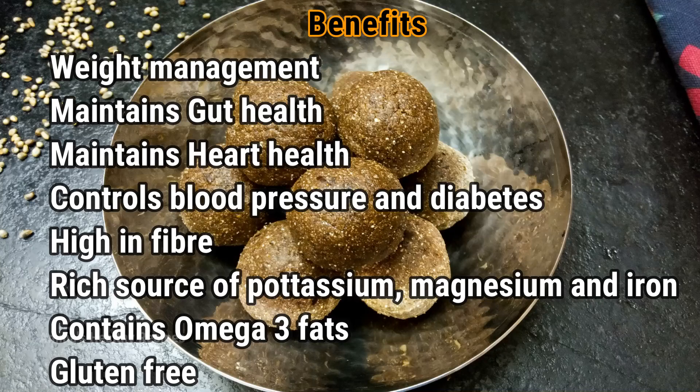It's gluten-free. The insoluble fibers present in bhajra help in maintaining good gut health. Bhajra or pearl millet is a good source of magnesium, which helps in maintaining a healthy heart. It contains omega-3 fats and helps in reducing bad cholesterol. It also contains potassium and magnesium, which help in controlling blood pressure as well as diabetes.